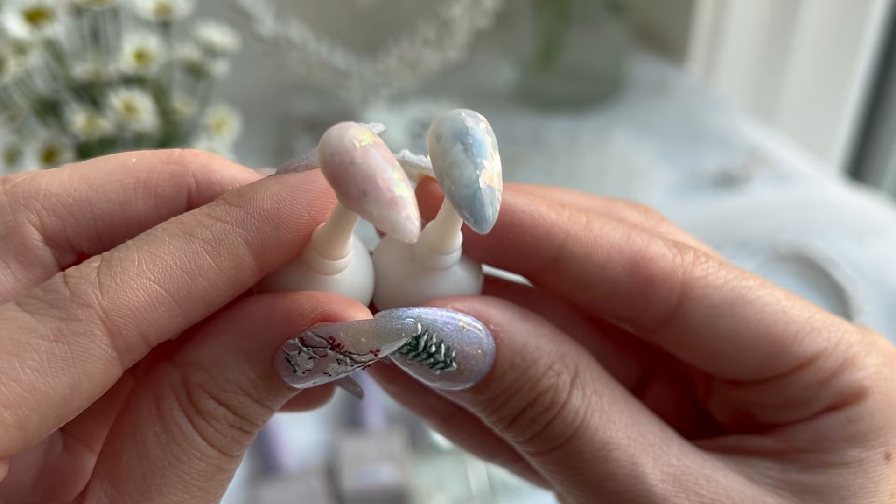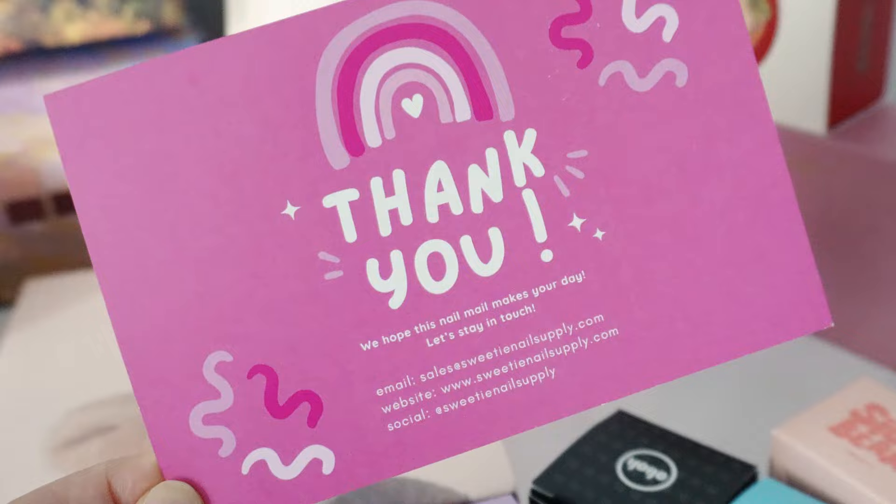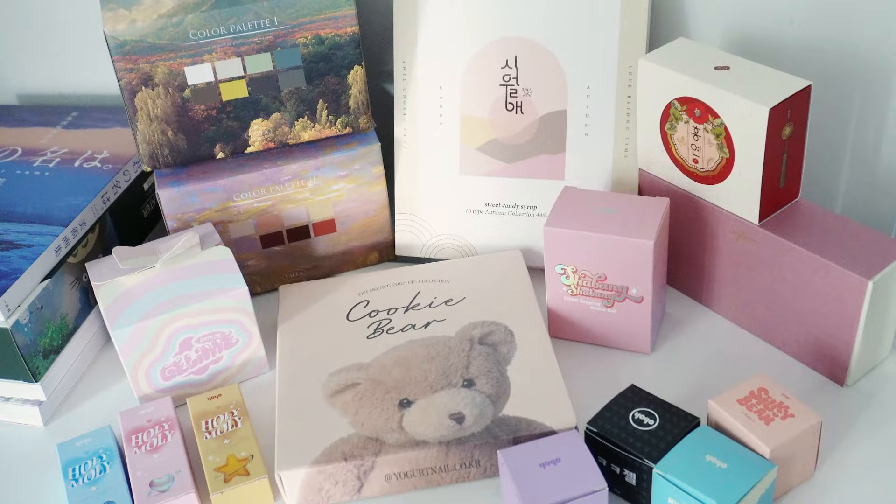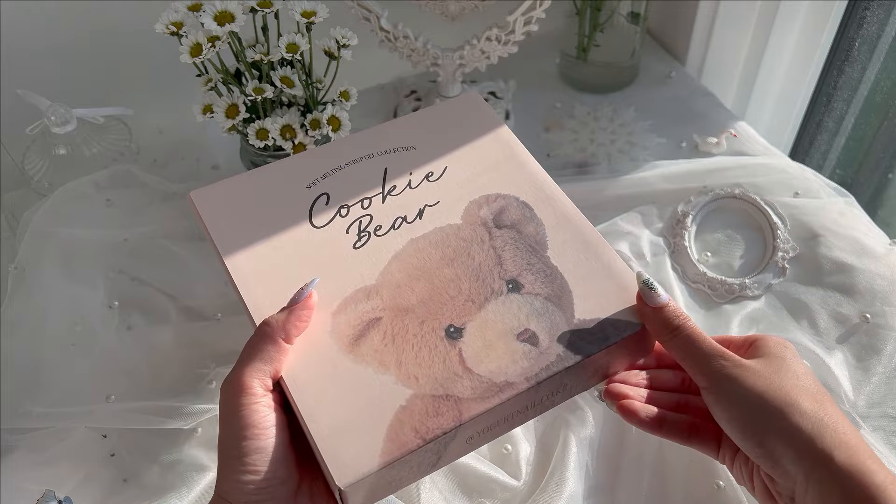This wraps up everything that I got from Japan. Moving on, from Sweetie Nail Supply, here are some PR products that I received the last few months. Most of them are fall collections, but I'll show you the swatches of all of these. First up is Yogurt Nails' Cookie Bear collection. This is the collection I was most excited about — I probably would have bought it even if it wasn't sent to me.